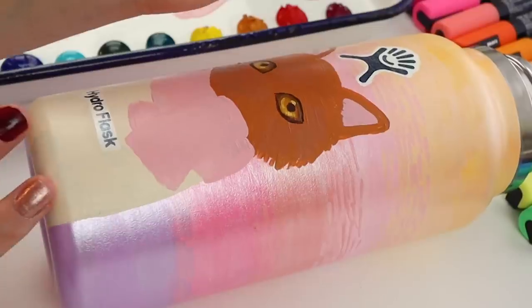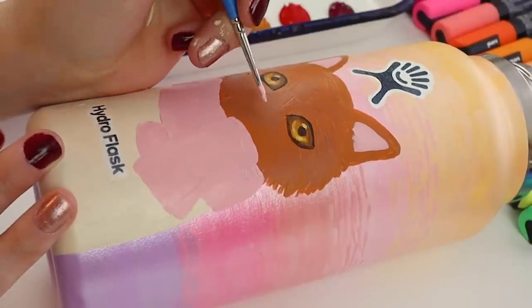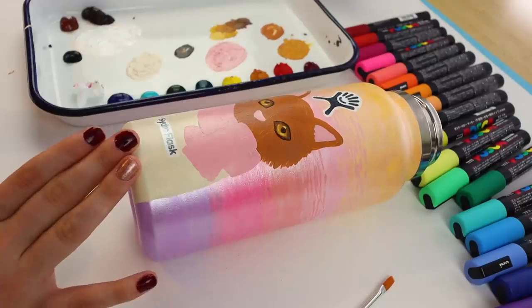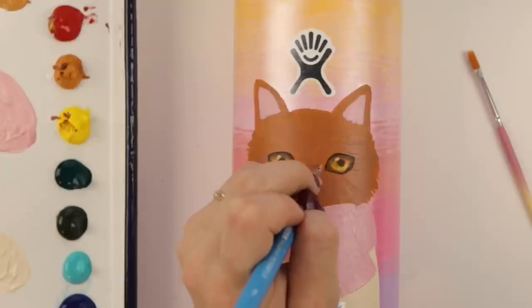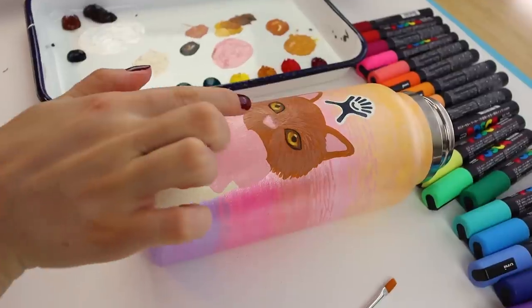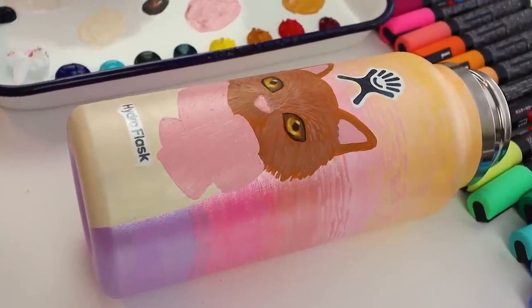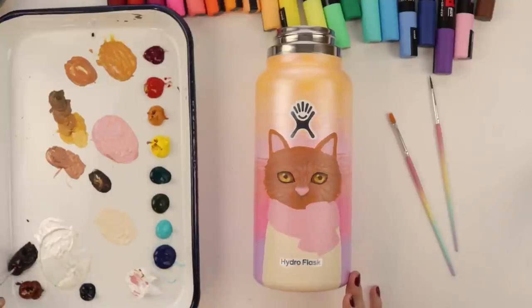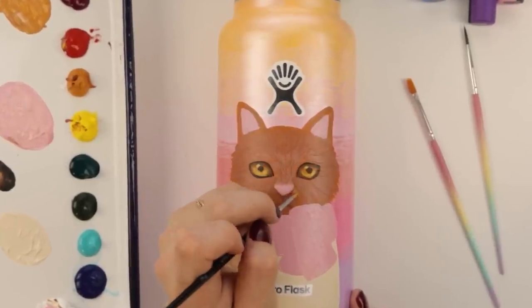Decisions have been made - we are going to do the nose differently. Let's use this color and I want to do more of like a squished, higher nose. This is so fun. I'm gonna take this pink color and blend it into the cat's fur a little bit. I need to do some sort of mouth on this cat - I've been putting it off. What if I did a grumpy looking mouth, or should I just do a mysterious one? I think a little frowny mouth would be cute.